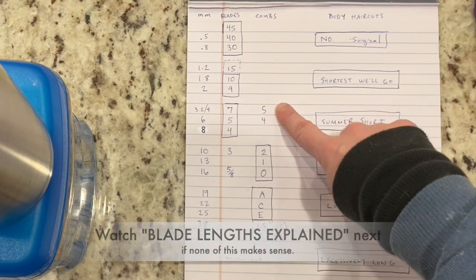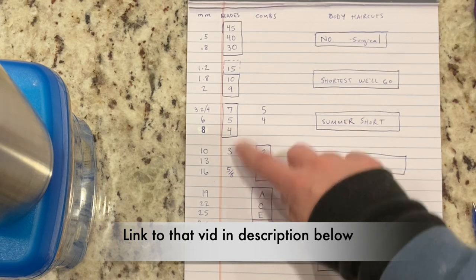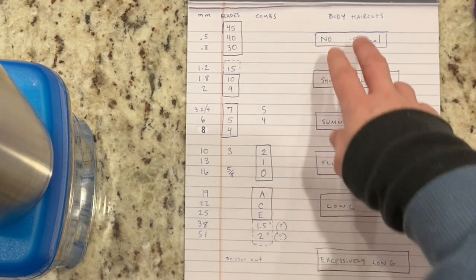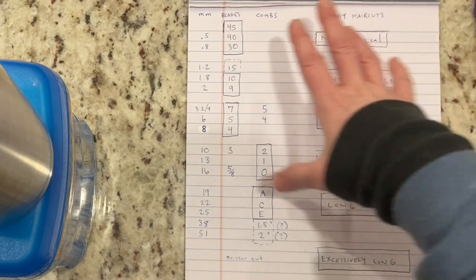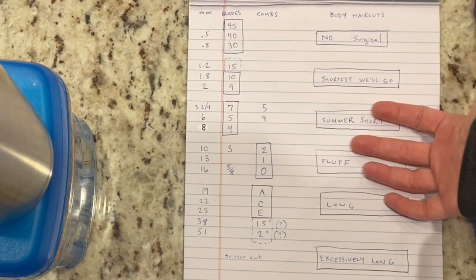Those shorter comb attachments I don't tend to use, and the longer blades I don't tend to use. So we're just going with our most commonly used things. As for your body haircuts, I've divided all of our many, many options into six broad categories.